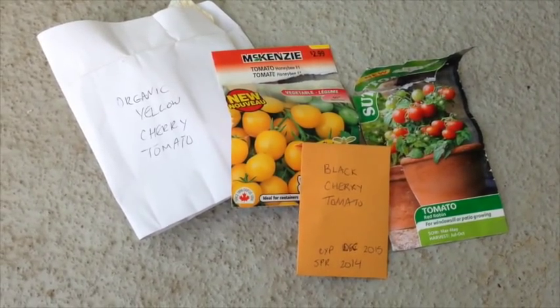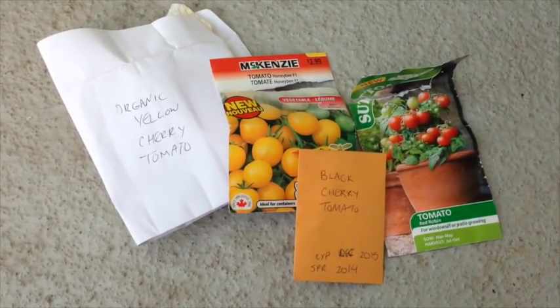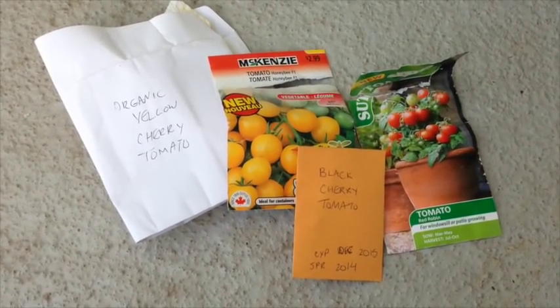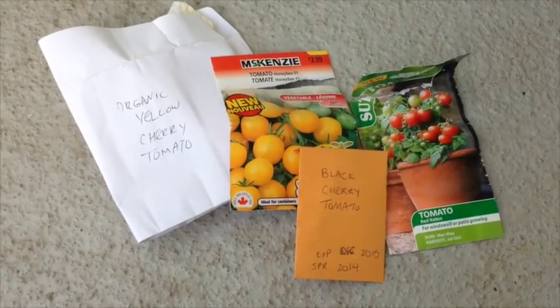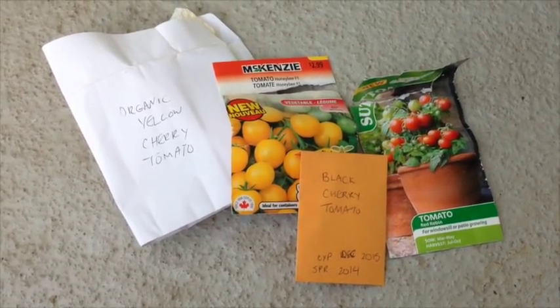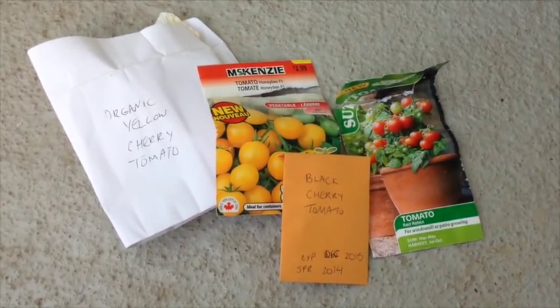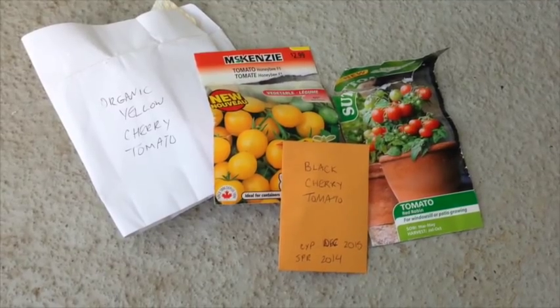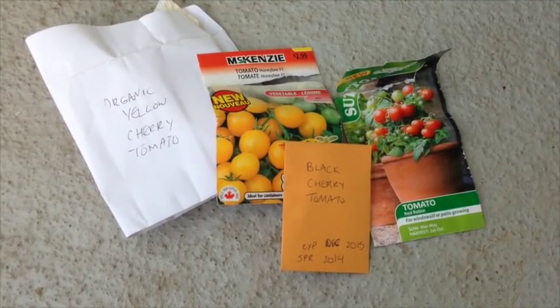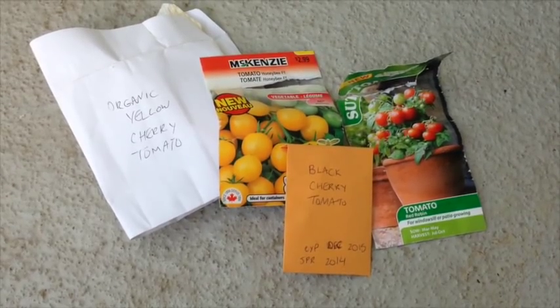I'm growing four kinds of tomatoes in my garden currently. If you look at the four packages I have here, the one common denominator you might notice between them is that they are all forms of cherry tomatoes. The reason I decided to grow cherry tomatoes as opposed to larger tomatoes is because since they're so small they require less growing time before they're able to ripen, and cherry tomatoes tend to be more vigorous producers.